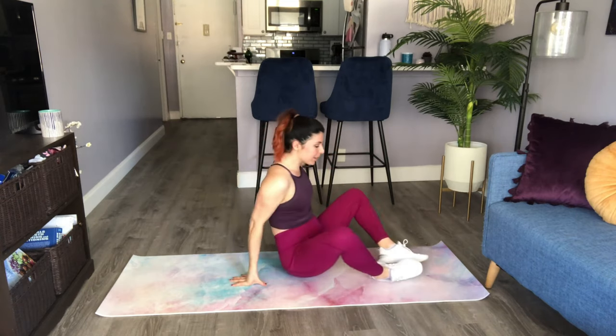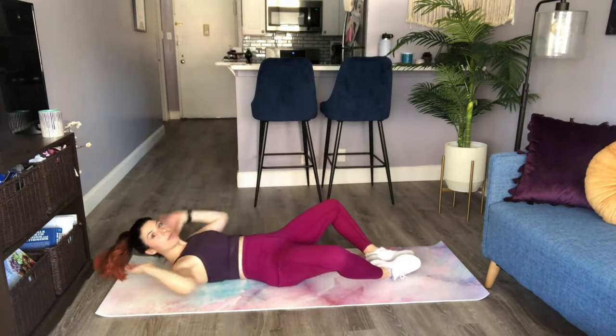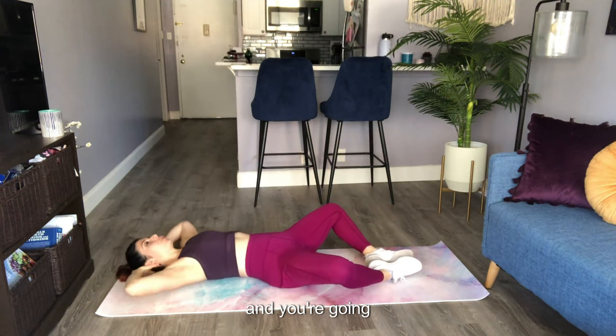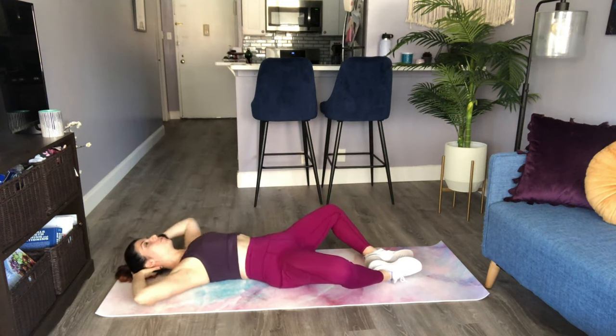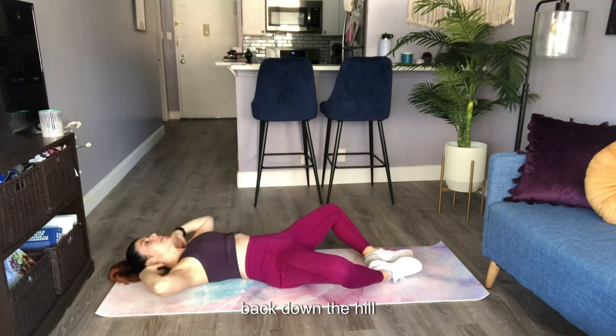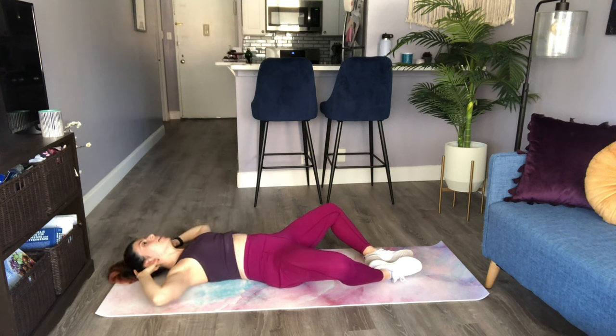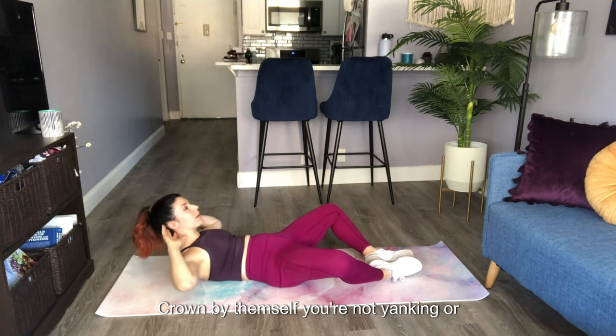This is your butterfly crunch. Come onto your back, bring your heels together, and bring your knees apart. From here, you're going to tuck the pelvis as you come up, curling into a crunch, and back down. The hands are just lightly behind the head — they're not pulling on the neck — your shoulder blades are curling off the ground by themselves.